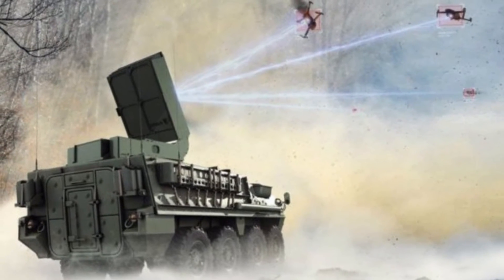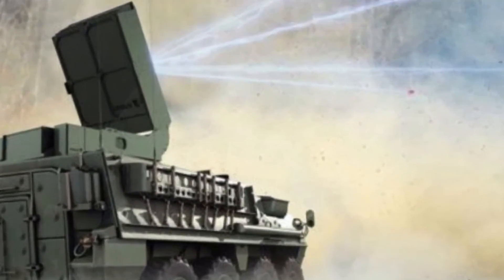The system can operate autonomously or with human supervision, and it can integrate with existing radar and sensor networks to detect and track incoming threats. The system is also scalable, meaning it can be mounted on different platforms, such as trucks, trailers, or even Stryker infantry combat vehicles.